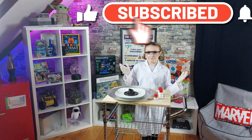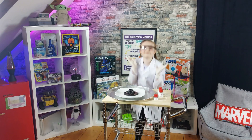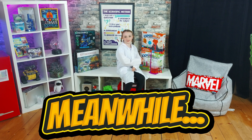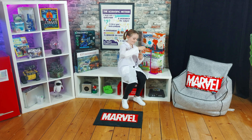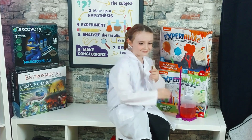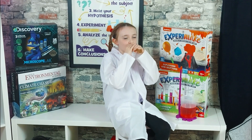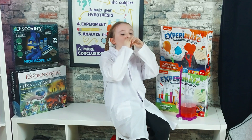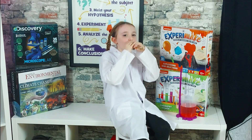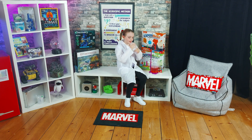If you liked this video, please subscribe. And this has been Sierra Beta Science. I've been working on this experiment for a while — I think it's ready. Smells ready. That was it, I don't know.